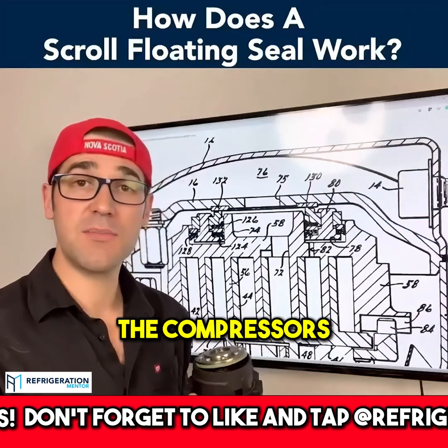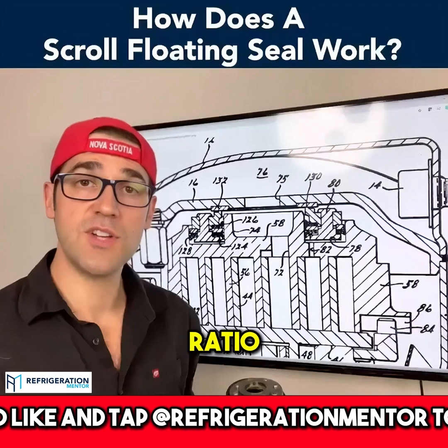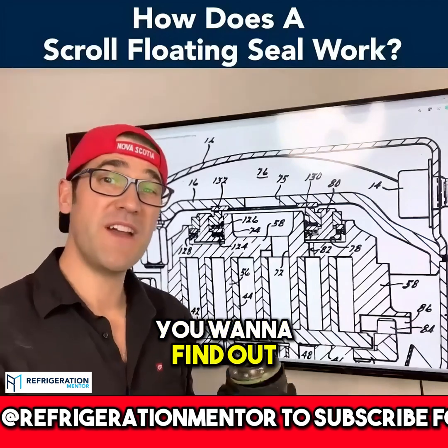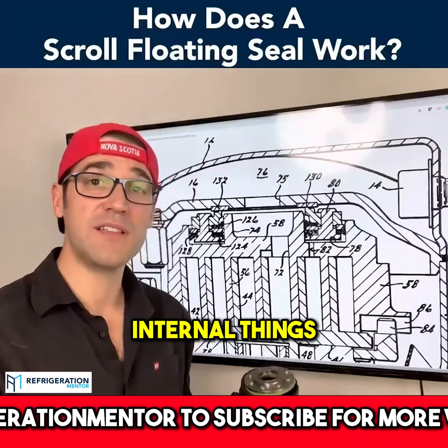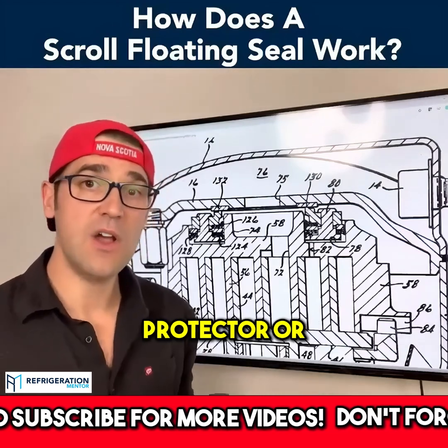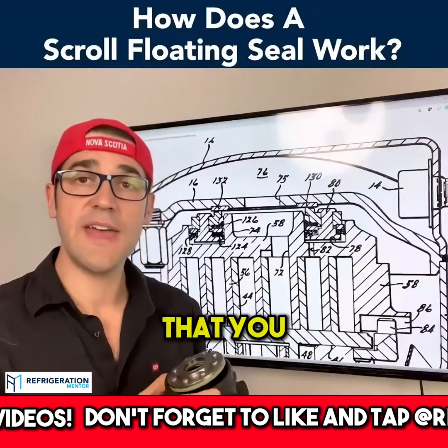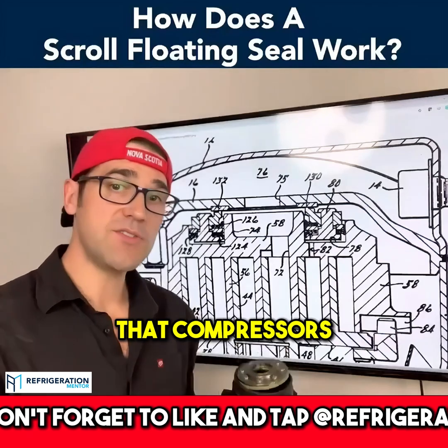So if you have your gauges on and all of a sudden the compressor is running and it trips off, you want to make sure it's not the compression ratio causing that. You want to dive a little bit deeper and find out if it's any other internal things causing it to trip off, like an advanced temperature scroll protector or a TOD — temperature operating disc — or whatever it is.